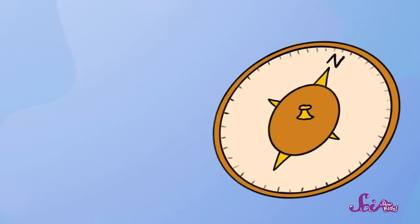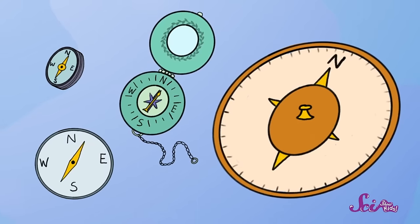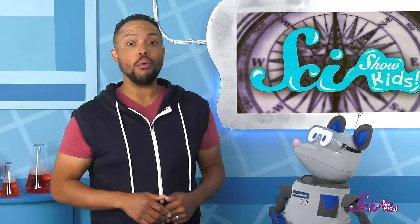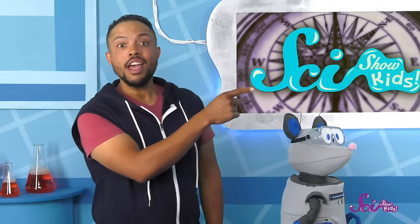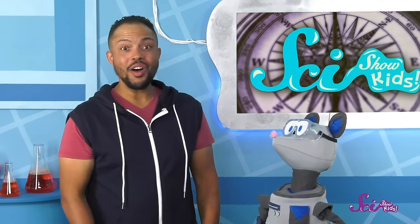Compasses can be big or small, fancy or plain. But they have an important thing in common—they have some kind of arrow or needle that points north. So if we had a compass right now, its needle would point this way, because that's north. In fact, we can use your magnet to make your own compass right here at the fort.